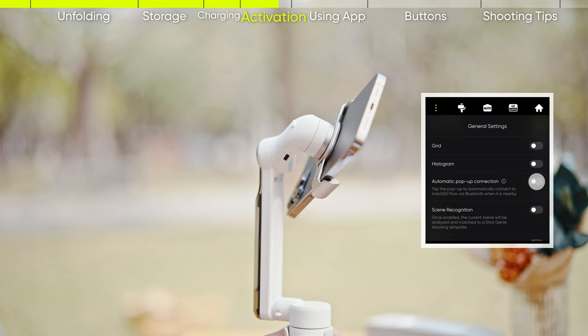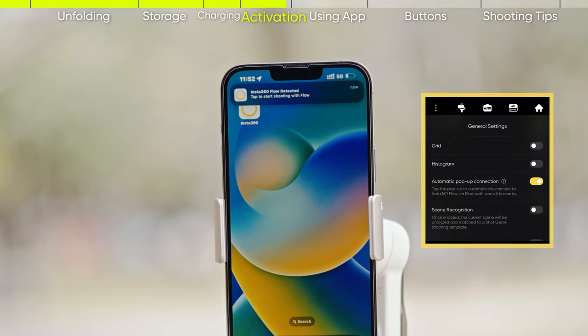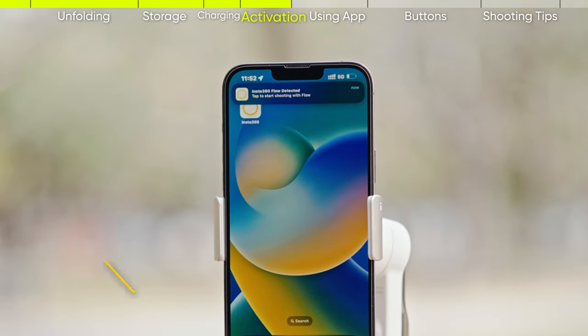iOS Auto App Connection: once enabled, your phone will automatically detect when Flow is powered on and display a notification to start shooting.